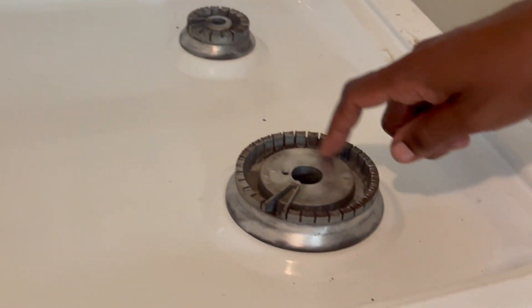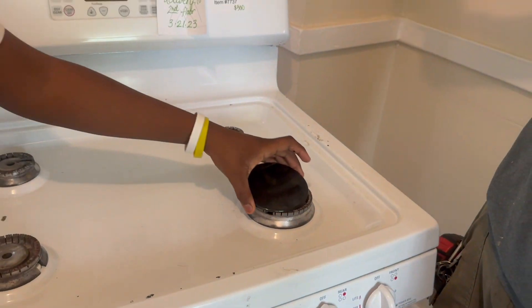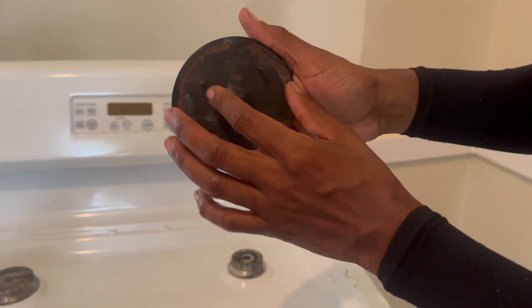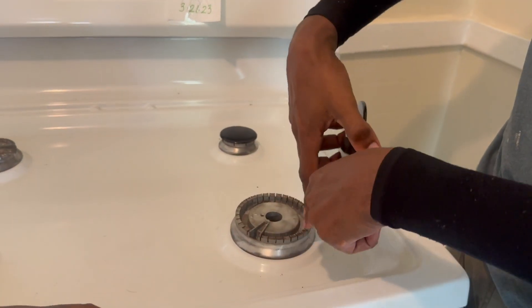Before you do that, you've got to have the caps on top too, because if not the gas is just going to shoot up and go to the sky. With these plates right here, the gas shoots up, hits the cap, and then it spreads out. Then the igniter ticks, lights it, and that's when all the eyes light up around the burner.